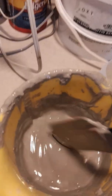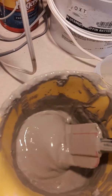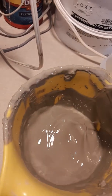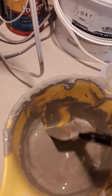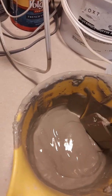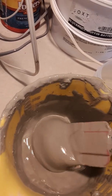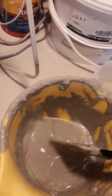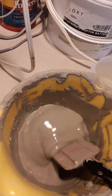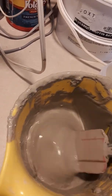So why would I deflocculate a slip? Well, first of all, to get what I had before to this consistency, I would probably have to add an equal amount of water and mix it up. That would mean there would be less clay in solution, and whenever you have a little bit of clay and a lot of water, when it dries it's going to shrink and crack. This gives me a denser material that when I apply it to my pot, I'm not going to end up with as much cracking. Also, if I'm using this for slip trailing, my lines and slip trailing texture will shrink a lot less and keep their shape a little bit better. So this is the magic of deflocculation.